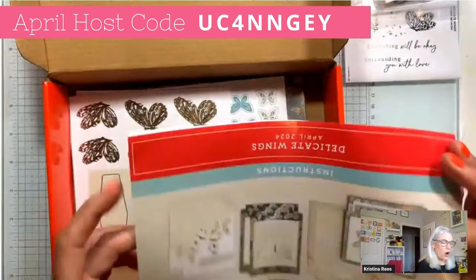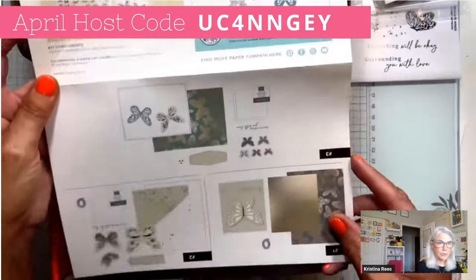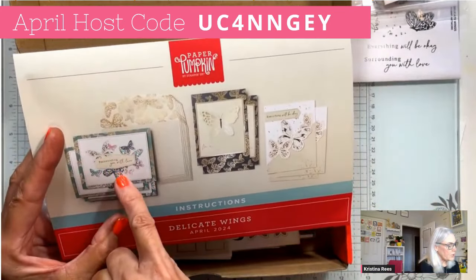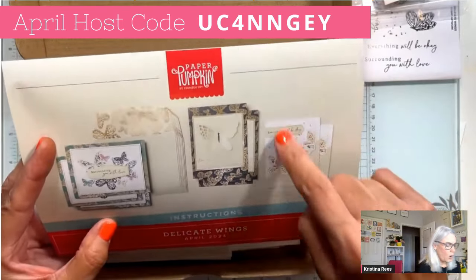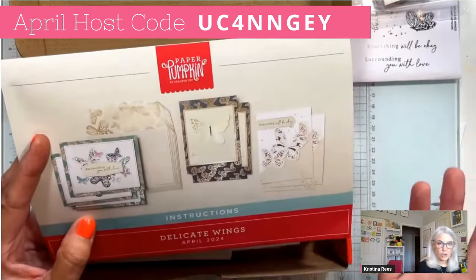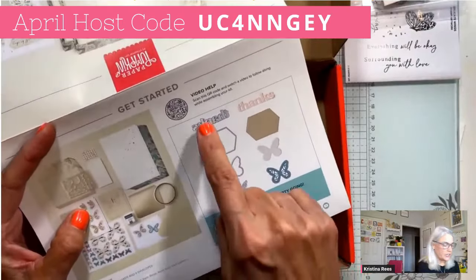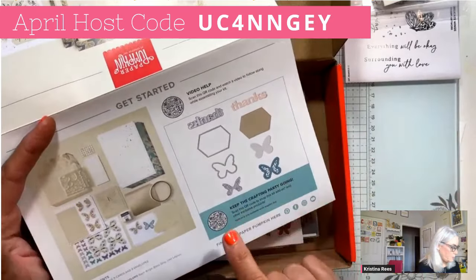Here are the instructions, and the instructions are pictures — that's why I like doing this video, so I can explain what these pictures mean. The first picture shows what the cards look like: three cards with multiple colorful butterflies, a beautiful gray and gold one, and a white with beige one. You get nine cards with coordinating envelopes. On the back of the instructions, there's a QR code for the Paper Pumpkin store where subscribers can get the dies.